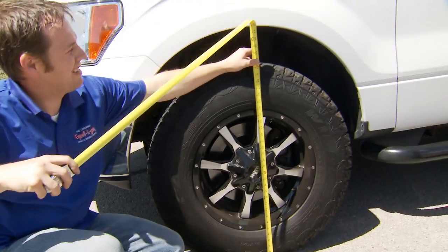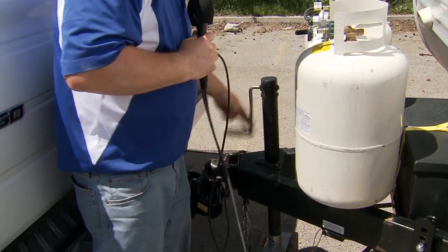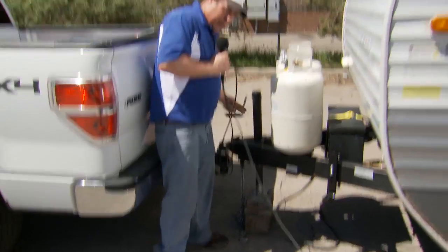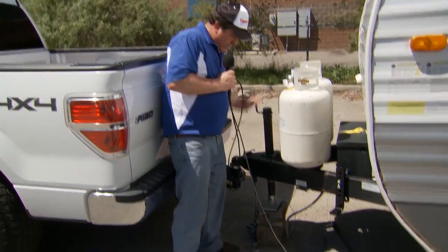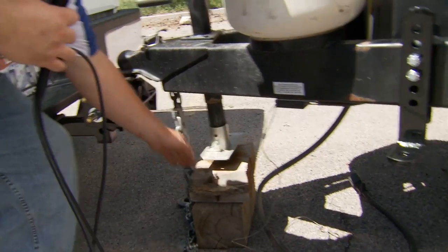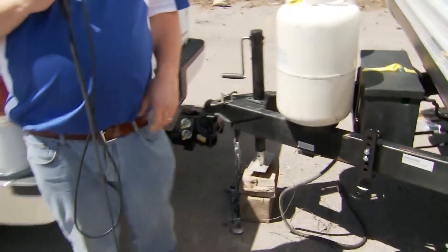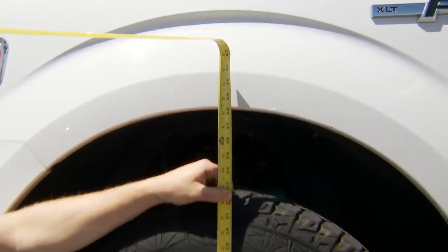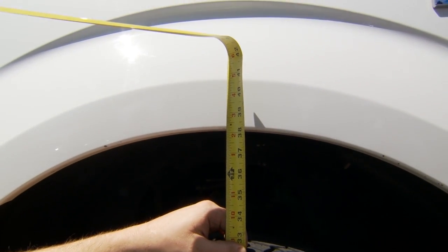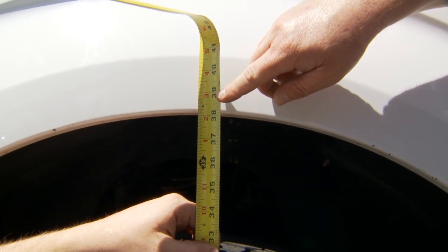Now the next measurement we're going to take is dropping all of the tongue weight of the trailer onto that hitch. What you're going to see is the weight come off the front axle, which will show by the front wheel well lifting up, and then we'll take our second measurement. So now we're dropping the full tongue weight of the trailer onto the hitch, but without any weight distribution whatsoever — the rear axle of the tow vehicle is taking the full tongue weight. Now we're going to re-measure at that exact same spot on the front axle, and this one has come back up to just about 38 and a half inches.